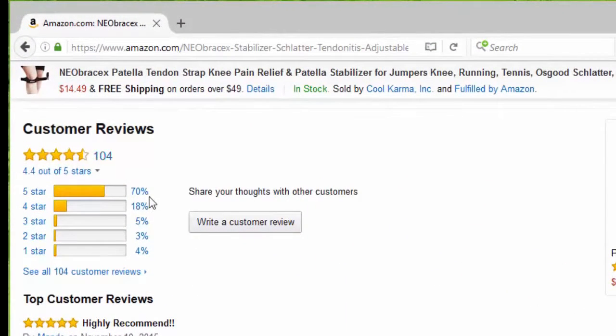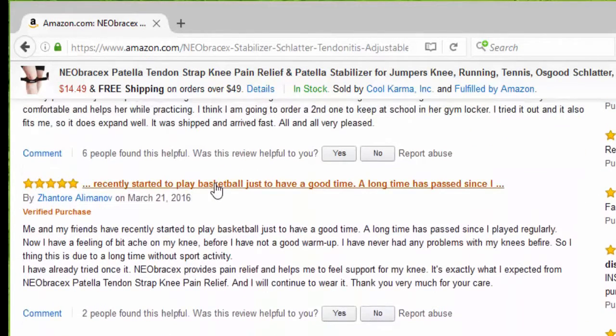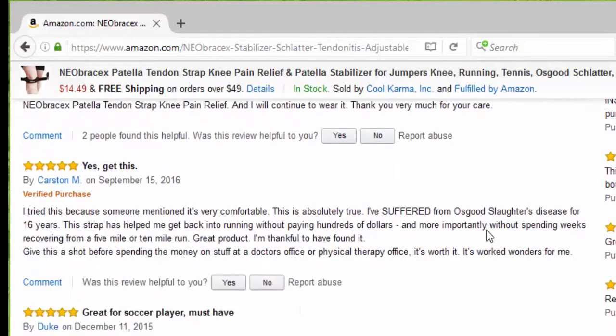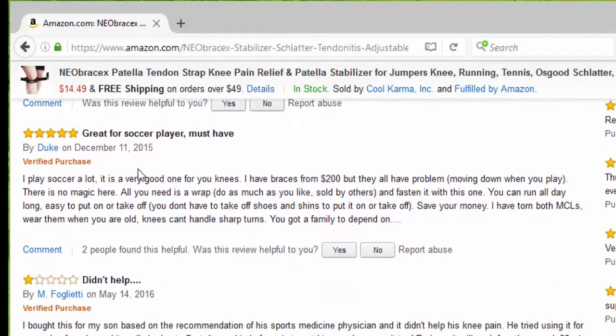So far we have 104 reviews, 70% five stars. The first one says highly recommended — this works great and fits well. Someone recently started playing basketball and says the Neobrasix provides pain relief and helps them feel support for their knee. Another says it's very comfortable, great for soccer players, it's a must have.